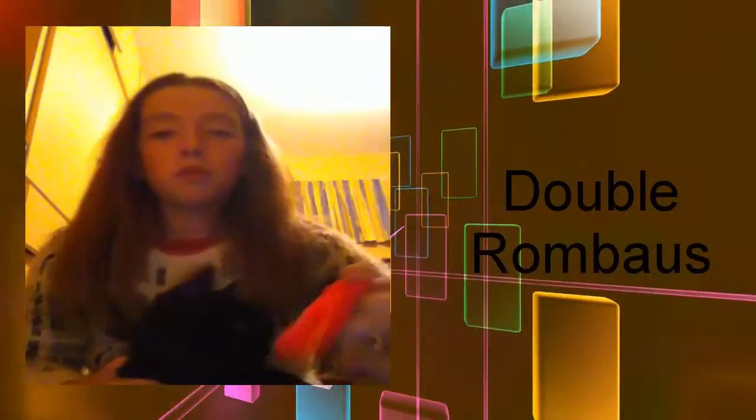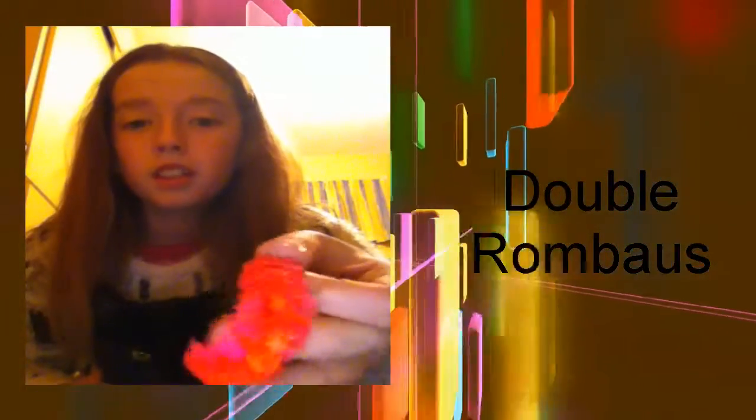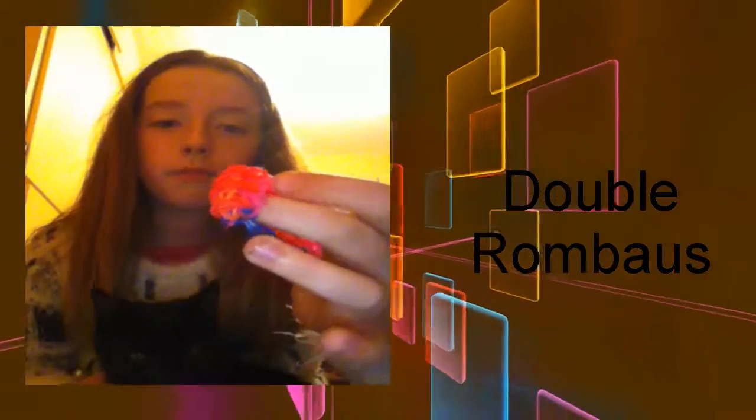This is the double rhombus - I really like this one, it's really cool. And this is my love heart bracelet - I really like this one, it's got little love hearts in it. I really like that one.